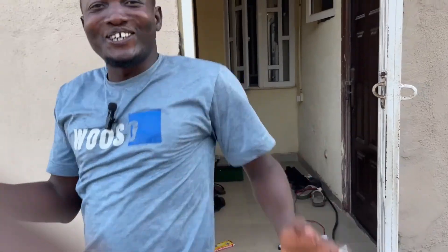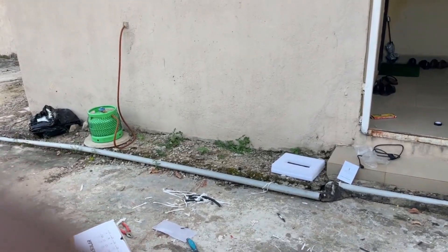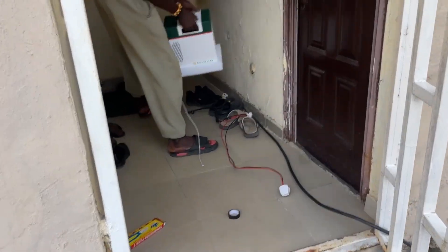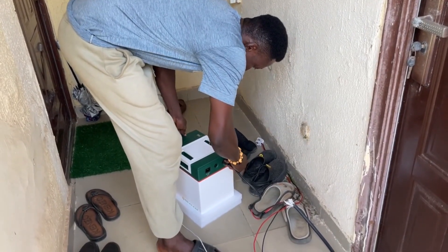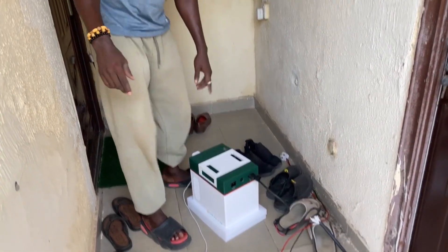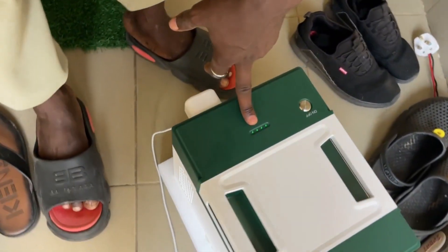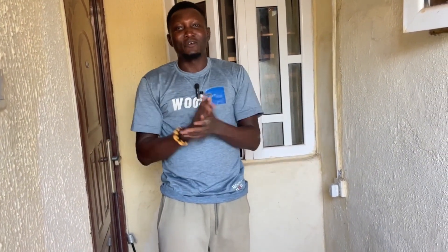You can see I have done the installation of the Cola Solar 3000. Now let's test the machine. It's charging — you can see it's charging! It was full already. In my next video I'll show you guys how this can charge a fridge, television, and what else you can power. Bye!